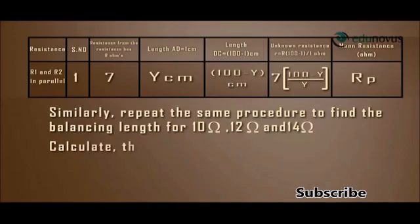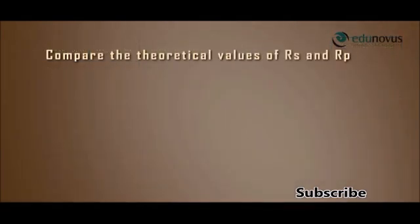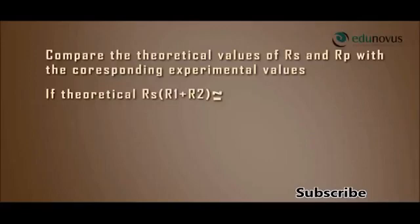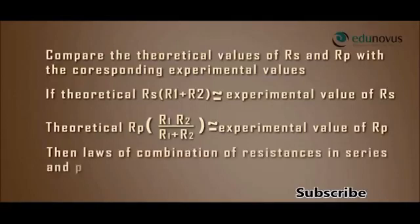Calculate the mean resistance RP, which is the experimental parallel combination of resistances. Compare the theoretical values of RS and RP with the corresponding experimental values. If the theoretical value RS = R1 + R2 is approximately equal to the experimental value of RS, and the theoretical value RP = R1·R2 / (R1 + R2) is approximately equal to the experimental value of RP, then the laws of combination of resistances in series and parallel are verified.